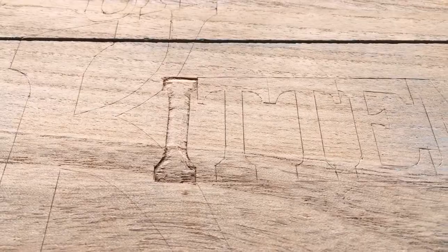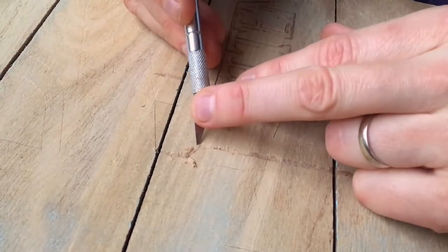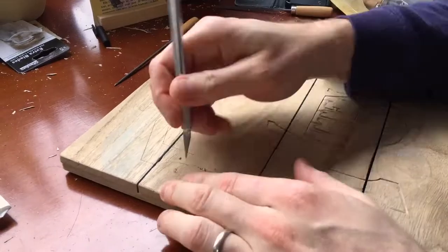A little sanding to help smooth out the rough edges and make it a little more even all the way around.